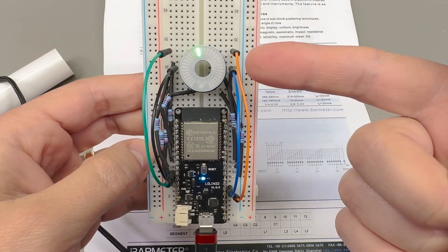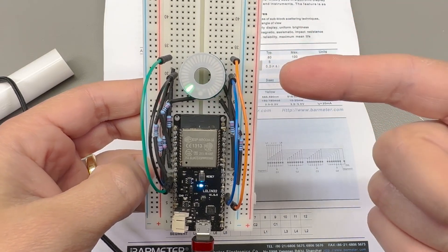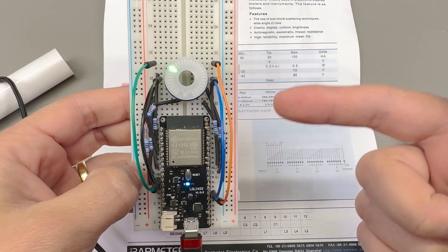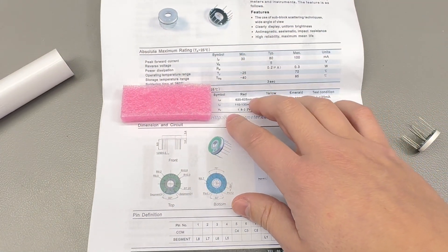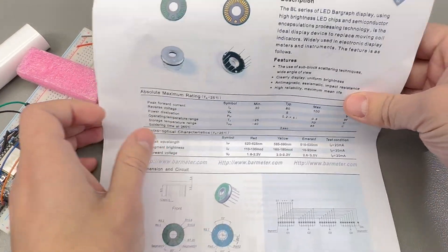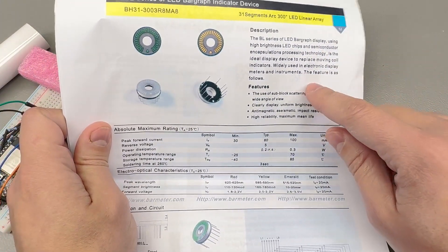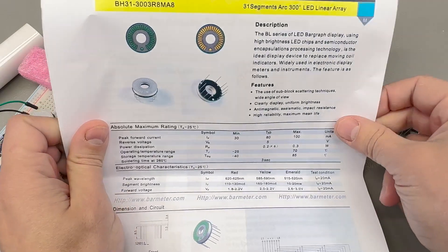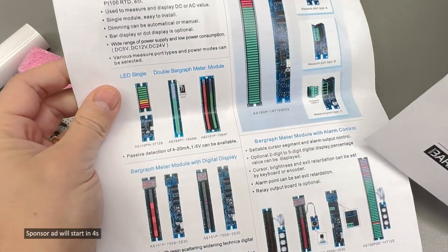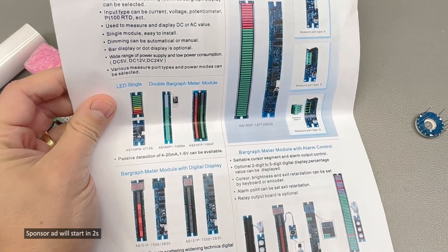I've got the green color option here and it looks much better in real life, but they also come in red and yellow if needed. This particular seller seems to specialize in these modules and they include a datasheet inside the package, which is pretty cool. I like these and there will be a link in the description.